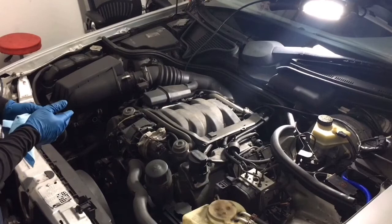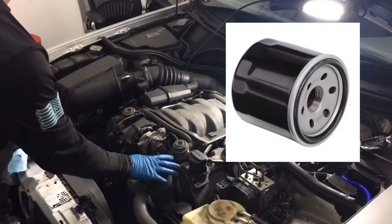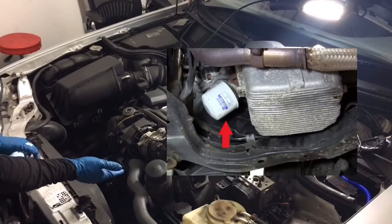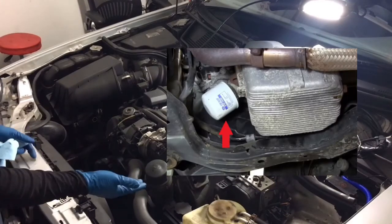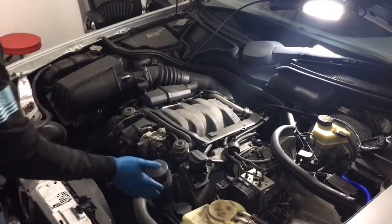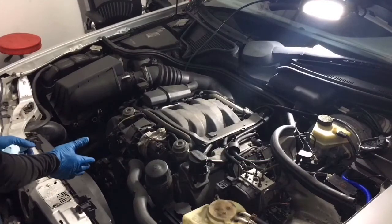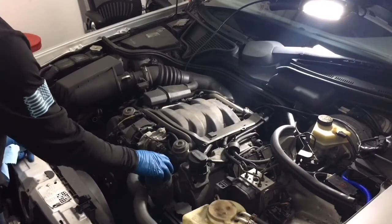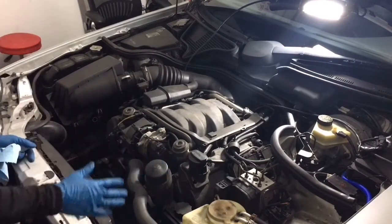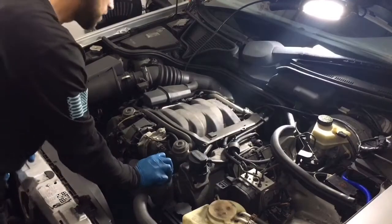European cars are different than your standard car. On a standard car your oil filter is going to look a little bit different and it's gonna be underneath the car. Even if it's a European car, some of them are underneath. But this is a Mercedes-Benz E320 2001, so if you have this exact car your oil filter is gonna be up here on top. If it's not up here, don't freak out — it's gonna be underneath where the oil pan is.